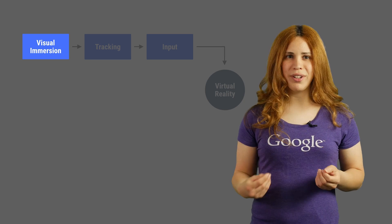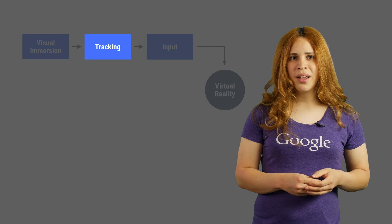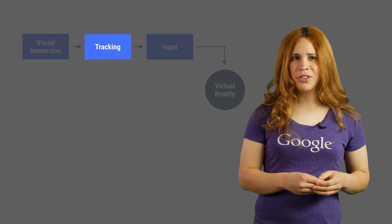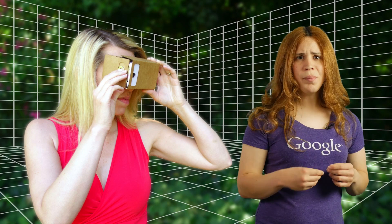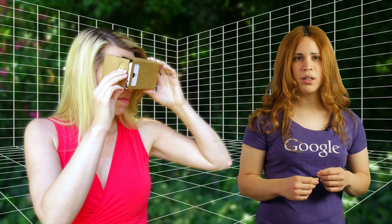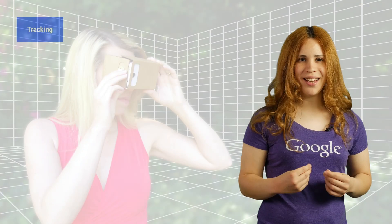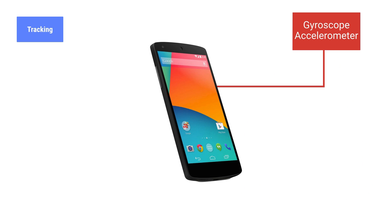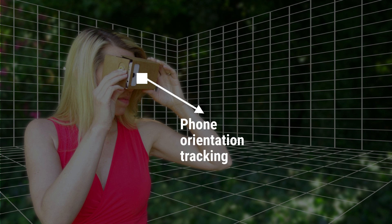Now that we solved visual immersion, let's look at correlating with the user's movement. The user needs to move in the virtual world just about the same way as they would in the real world, so virtual movement must be correlated with physical movement. Luckily, we have all the tools we need — phones have motion sensors, including accelerometers and gyroscopes, to track orientation. Using these sensors, Cardboard can track your head movement, so when you look around, the virtual cameras follow your head.